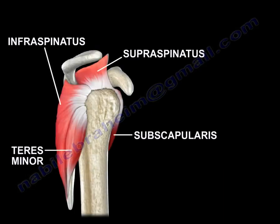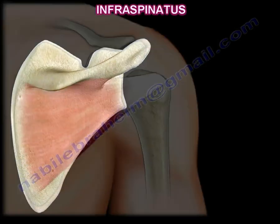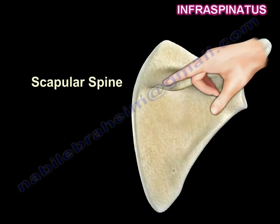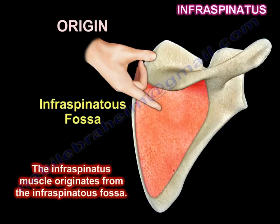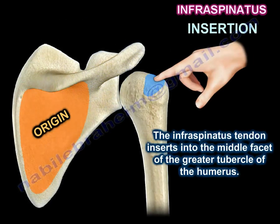The infraspinatus is a thick triangular muscle located on the posterior aspect of the scapula. It originates from the infraspinous fossa and its tendon inserts into the middle facet of the greater tubercle of the humerus.